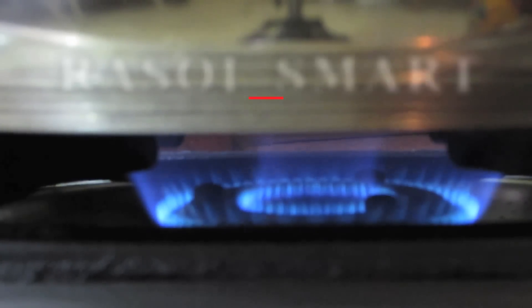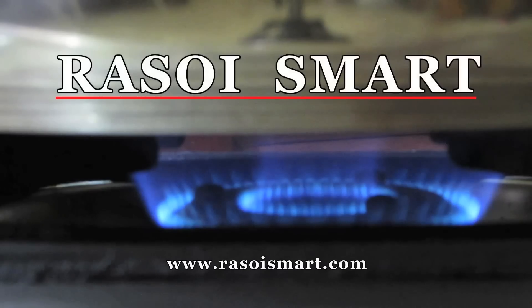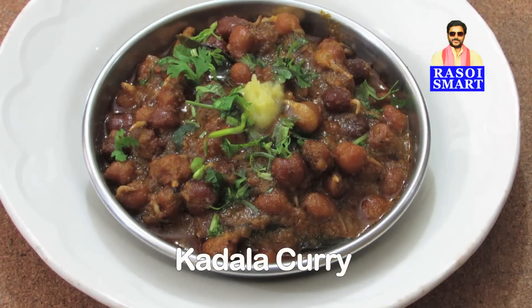Hello and welcome to rasoismart.com. How to make Kerala style kadla curry.